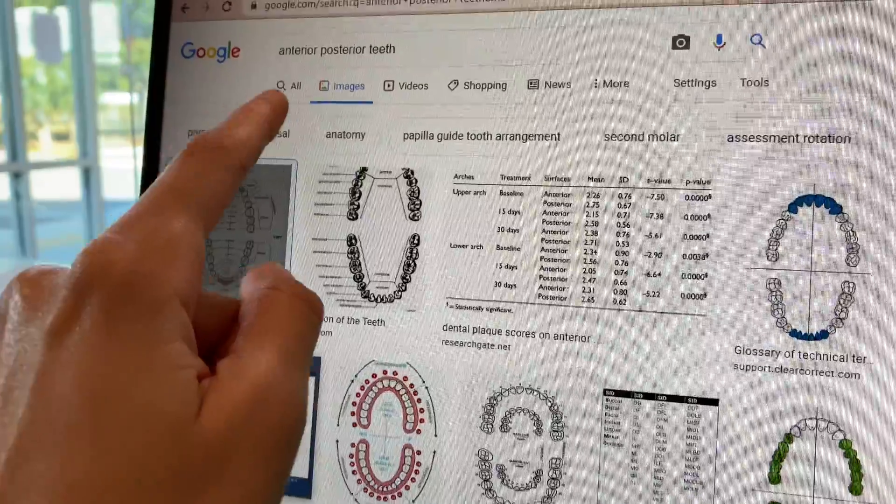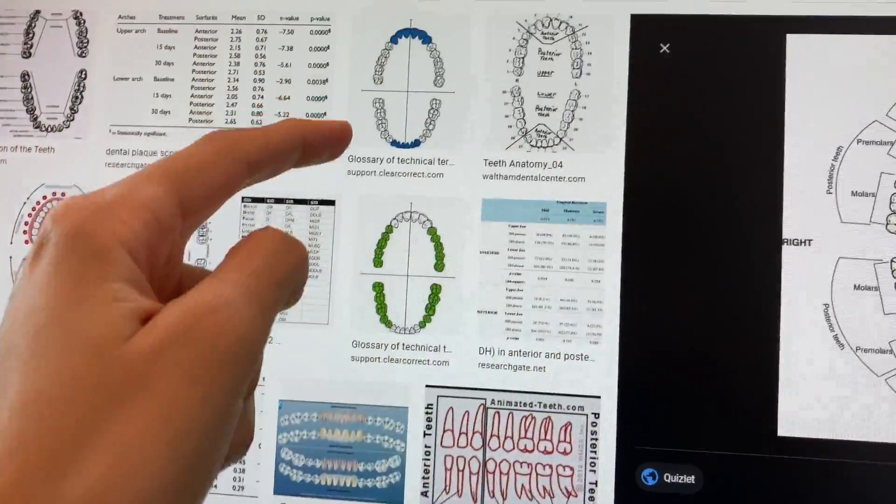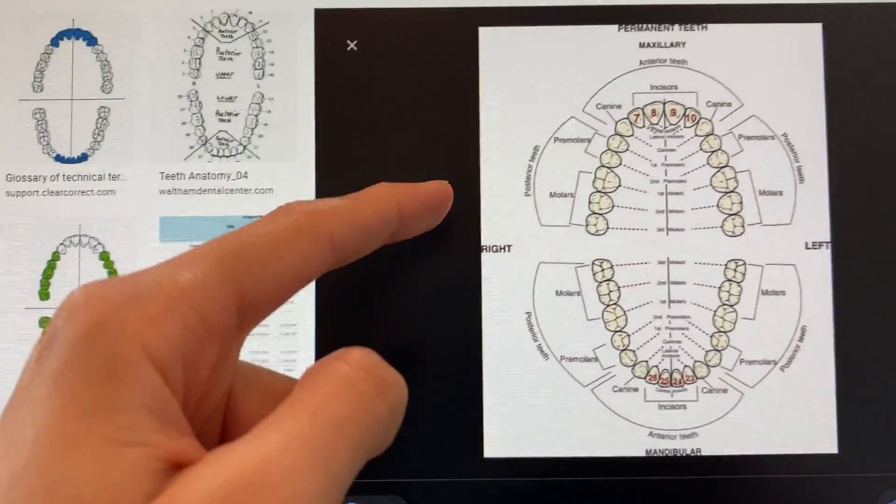I typed in 'anterior and posterior teeth' and there's a whole bunch of different images. I also printed one out — that helped me remember the difference between anterior and posterior. If you're going into dental school, hygienist school, or dental assisting school, you're going to want to know your teeth numbers. The majority of offices use the universal numbering system. That's the only one I learned for now — I don't think I'll need others since I'll be working in America, though they were looking for dental assistants in Germany too.